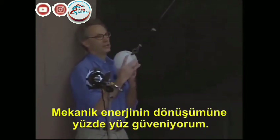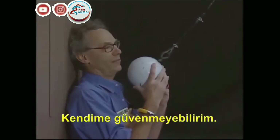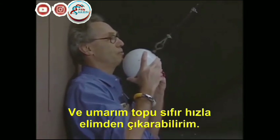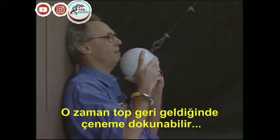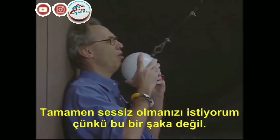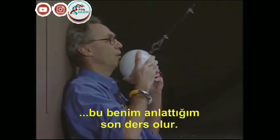I trust the conservation of mechanical energy one hundred percent. I may not trust myself. I'm going to release this object, and I hope I will be able to do it at zero speed, so that when it comes back, it may touch my chin, but it may not crush my chin. I want you to be extremely quiet because this is no joke. If I don't succeed in giving it zero speed, then this will be my last lecture.